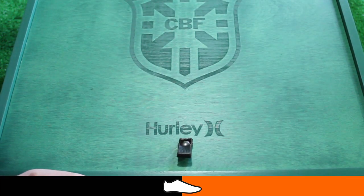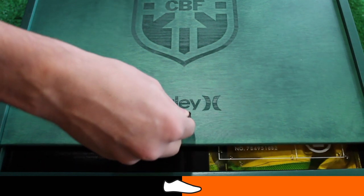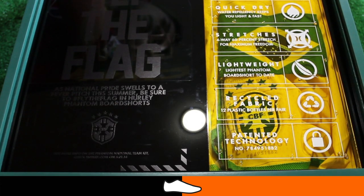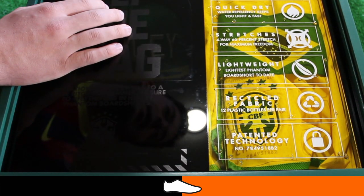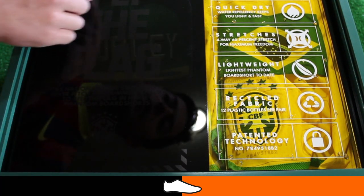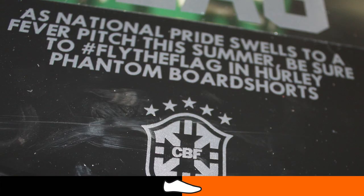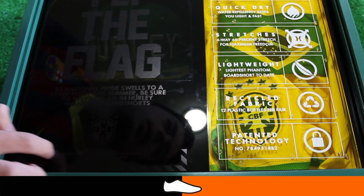Let's slide this box open and see what Hurley have given us. What we can see is a plastic cover with two panels revealing the snapback hat and the board shorts. On the left panel above the hat it says 'Fly the Flag' and a sentence saying: as natural pride swells to a fever pitch this summer, be sure to hashtag fly the flag in Hurley phantom board shorts. A small Brazil crest is featured below that with a link to the Hurley website.